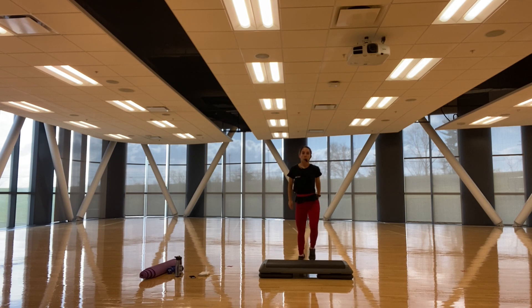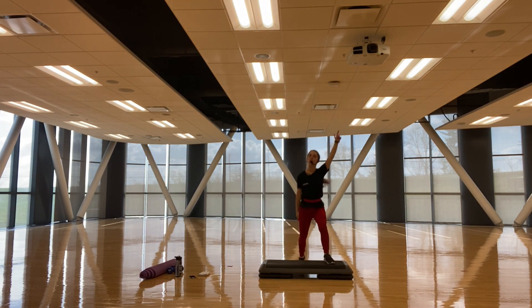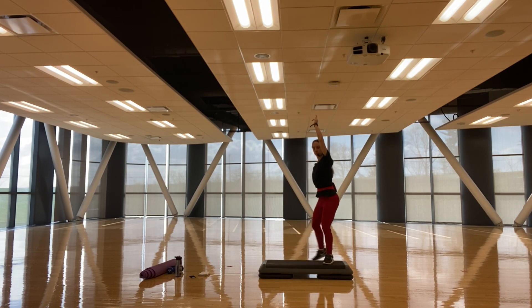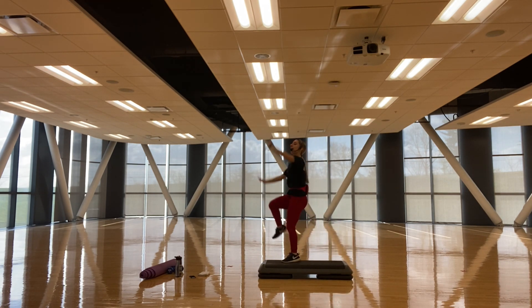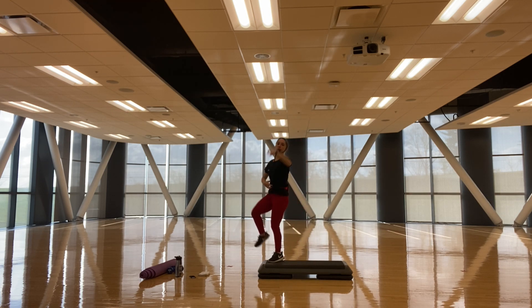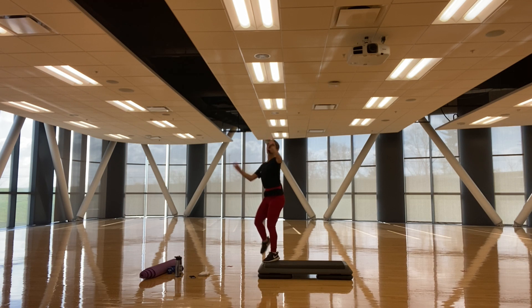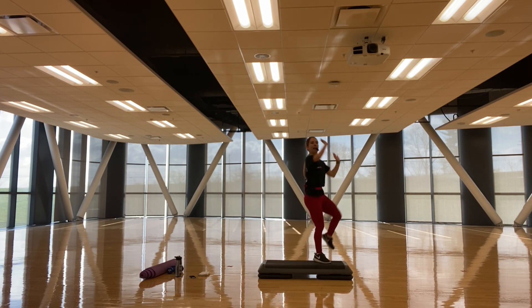Three, two — alright, we're going to step right, right here, knee in, exit, knee, exit. Almost rectus abdominis working — bring that knee up to the chest. Yes!